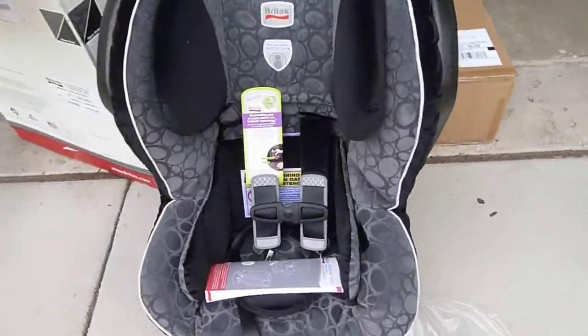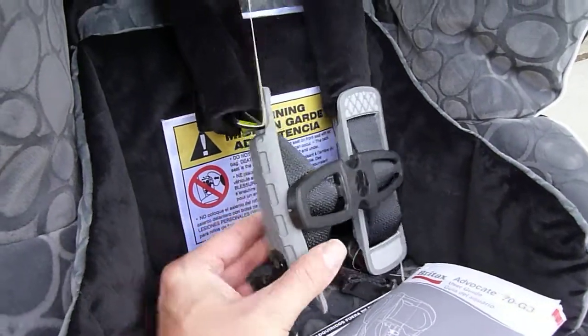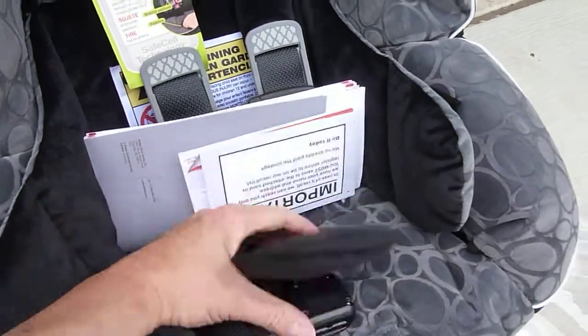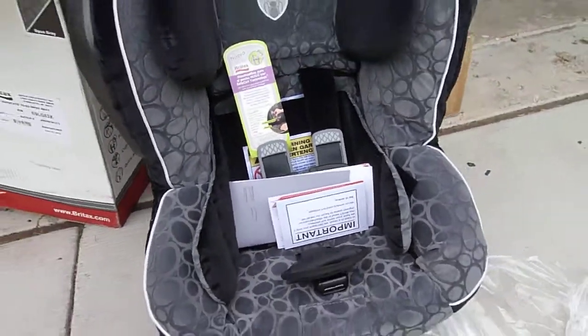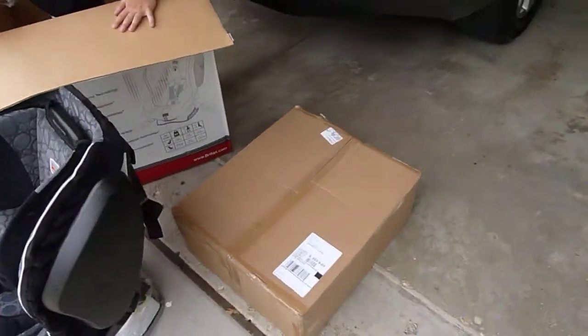Let's take a quick look at the new and improved Safe Cell Enhanced Huggs straps — you can see those there. New improved EZ buckle: it stays forward a little better, out of the way, for loading and unloading. And let's move on to our second unboxing.